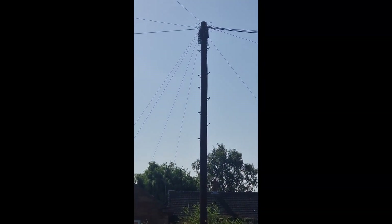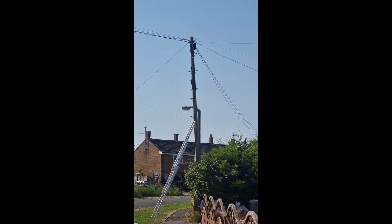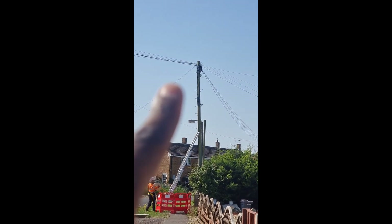I've just spoken to the engineer. Unfortunately, this pole here isn't giving a synchronization signal, which is a shame because he was hoping to come off that pole and go over to that other pole. So that wasn't happening. Between that, we can get a synchronization signal from that far pole there. He's now just setting up his rig, doing his safety stuff. Fingers crossed he gets a signal there — if not, another engineer will have to come out another day to check what's happening with this pole here.